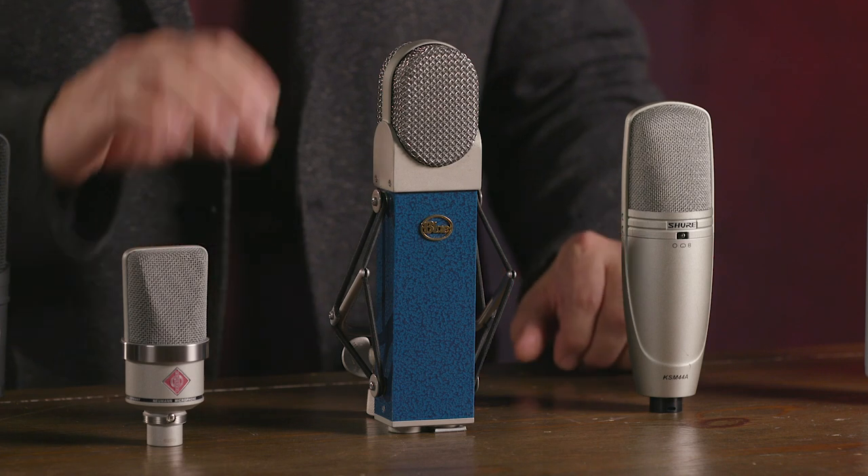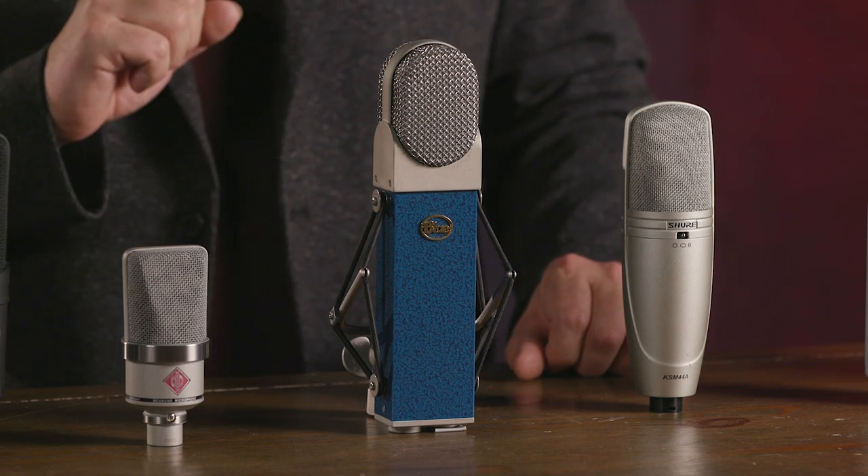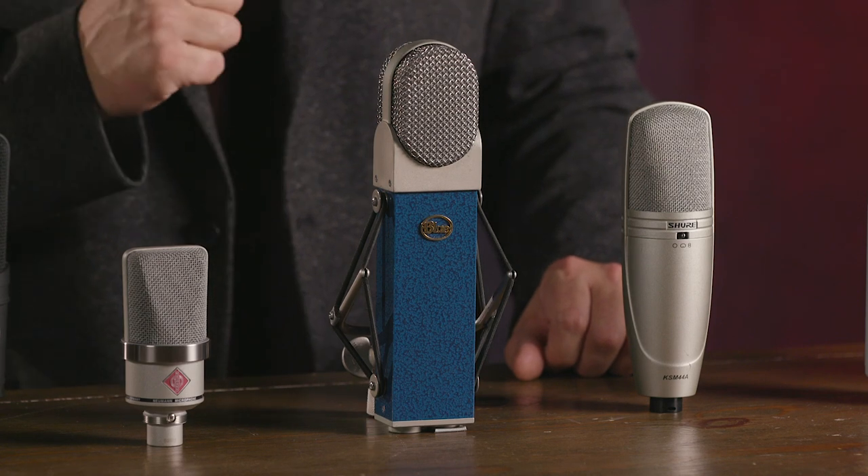Right here in the center in front of me is the Blue Microphones Blueberry. This is a large diaphragm condenser that features Class A discrete circuitry — extremely high quality electronics — and it sounds almost like a tube microphone because of that Class A circuitry. It has very high SPL handling, making it great for drums, horns, guitar cabinets, and percussion. It's also an excellent vocal microphone that will give you a nice sweet top end but a rich, prominent mid-range as well.